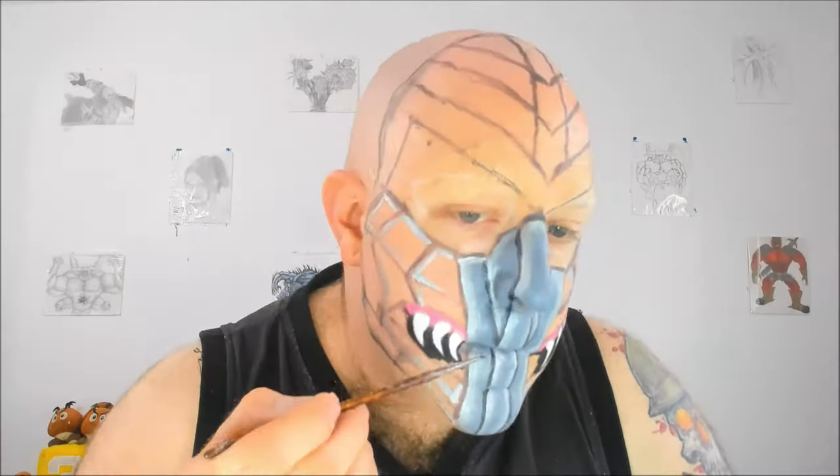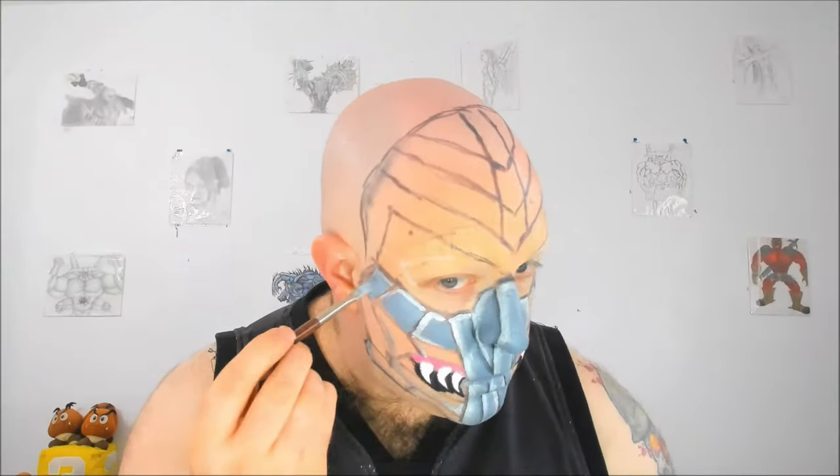Now I start shading using the Meyron Paradise paint in black. Basically I'm starting by outlining the plates and then I blend it in a little bit to get very smooth, tight gradients that will act as shading. For the rest of the plates of reptile's mask I'm doing the same process — silver highlight, then fill the middle using Meyron Paradise paint in storm cloud, then outlining with black paradise paint and blending to create shadows and smooth highlights.